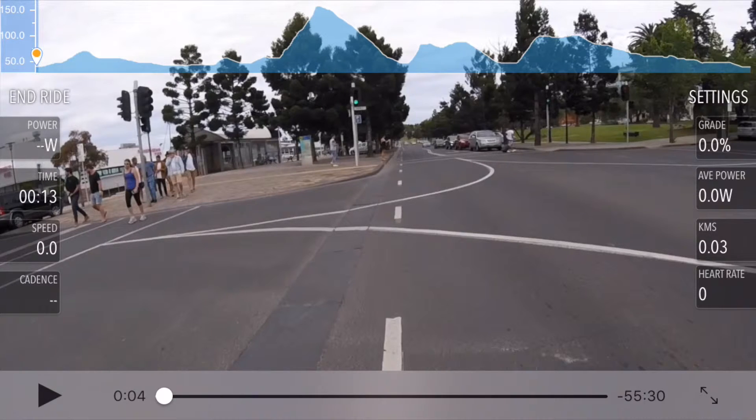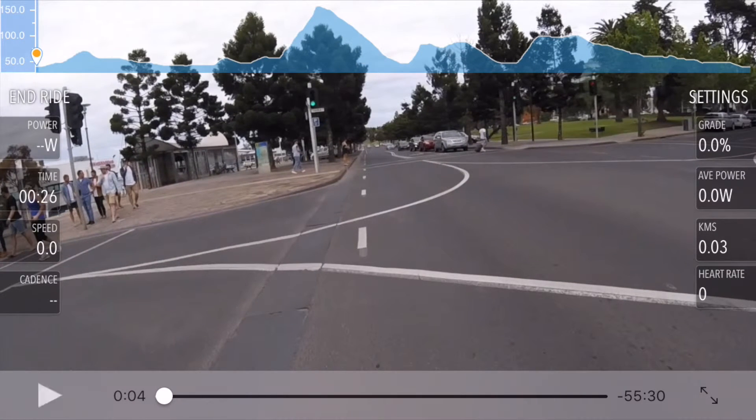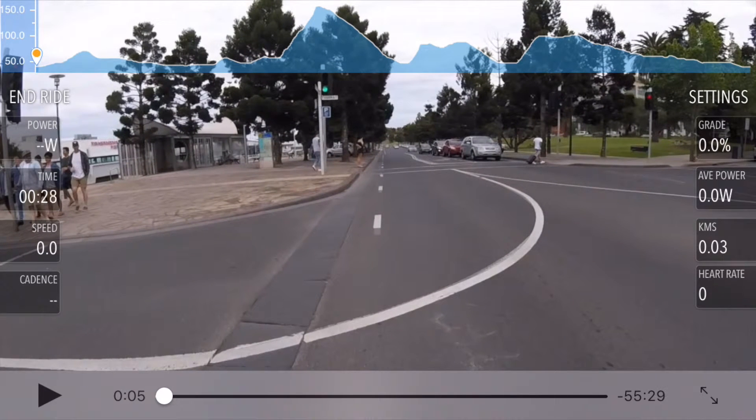The reason it's stopped is because I'm not pedaling. By default, FullGas ships in what's called reactive mode — it reacts to your effort; the harder you try, the faster the videos go, just like real life. If you're just trying to watch the video, you can press play — it'll run for a few seconds and then keep stopping. It's not broken, you just need to pedal. It's that simple.